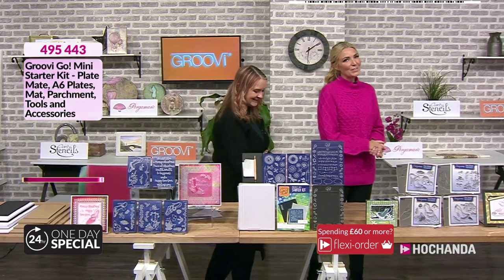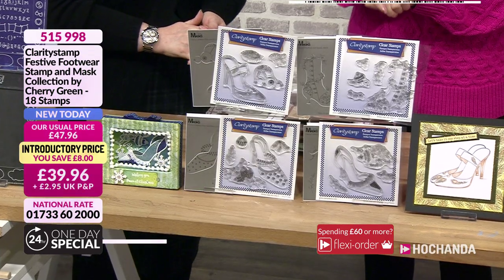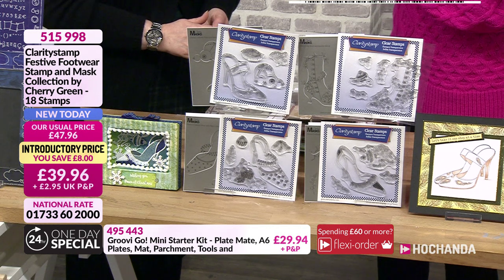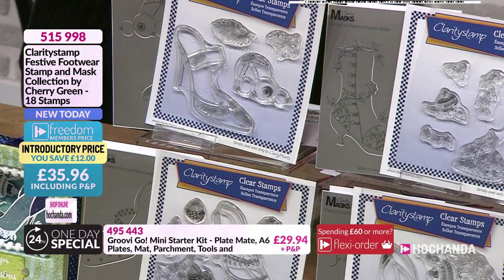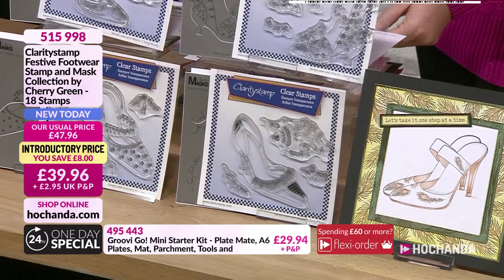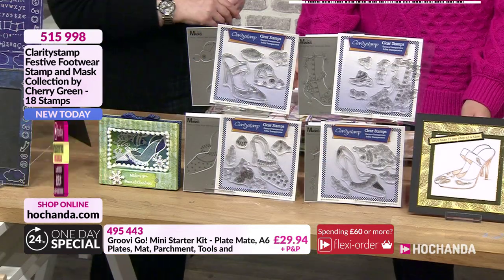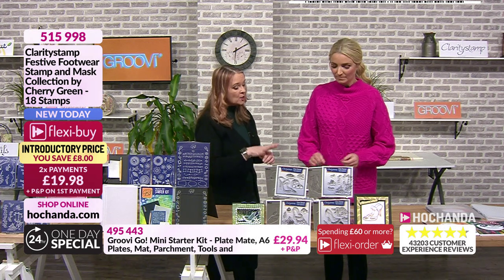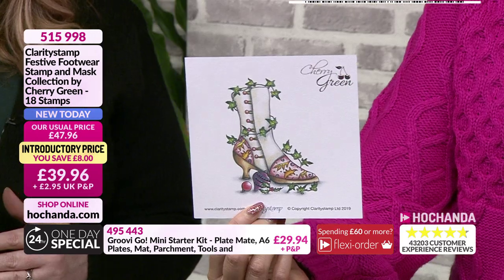Moving along to the stamps - this is where it all began. Item number 515998, £39.96, 18 stamps in total. Over the course of the one day special we'll have a sneak peek at demonstrating the stamps. They're so detailed and fine. Within the sets you also get masks for masking techniques. For those who like to colour but don't know where to start, Cherry herself has included a colouring guide.